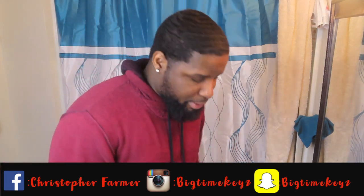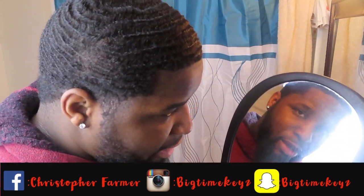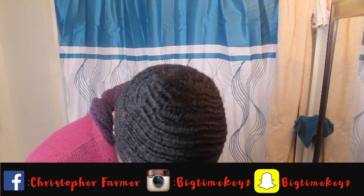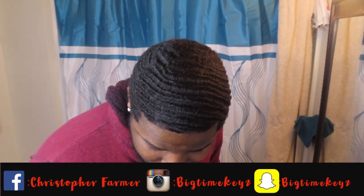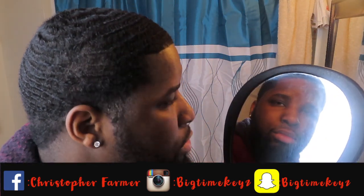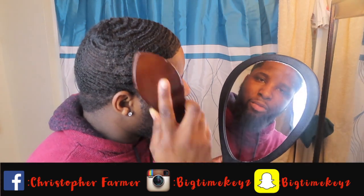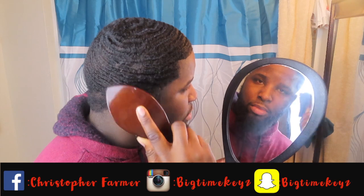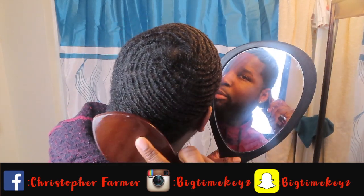Let's go to my waves. On my left side, here's my top angle. My top angle has a slight slant on my left. My left is going down this way, and then when I get to the back, I'm brushing this way.